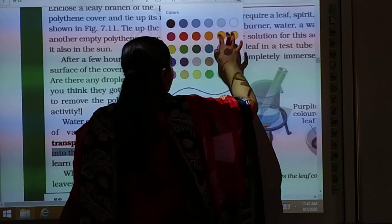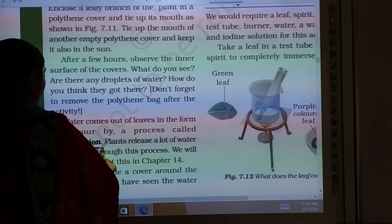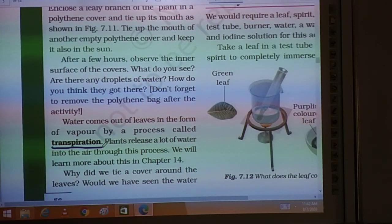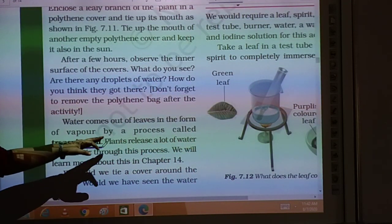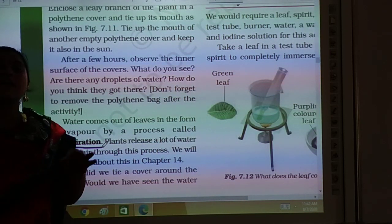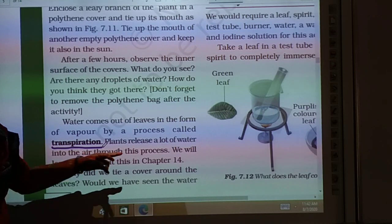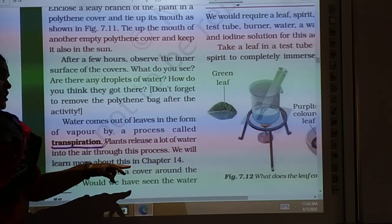Transpiration is the process of loss of water in the form of vapors. Plants release a lot of water into the air by this process. We will learn more about this in chapter 14, where we will study more about the process of transpiration.